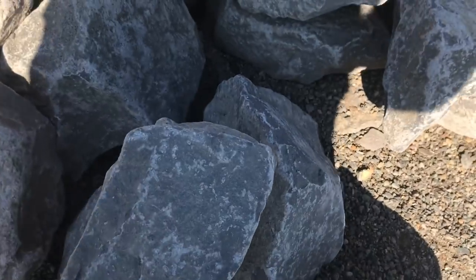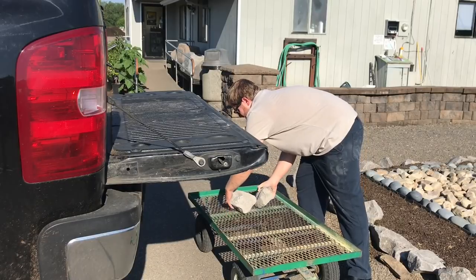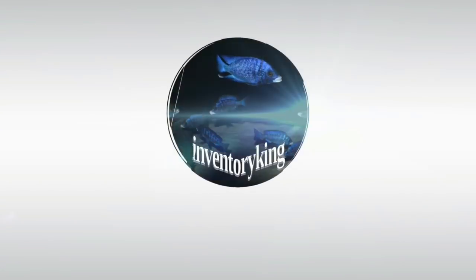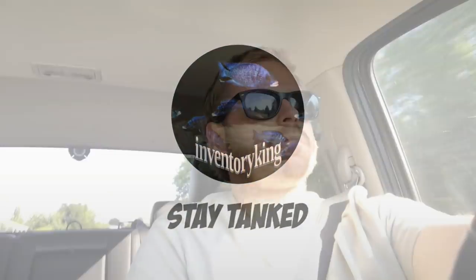In today's video, I move around rocks that I use in my aquariums and load them in my truck by throwing them. Hey everybody, it's Paul the Inventory King. Hope you guys are all having a great day.